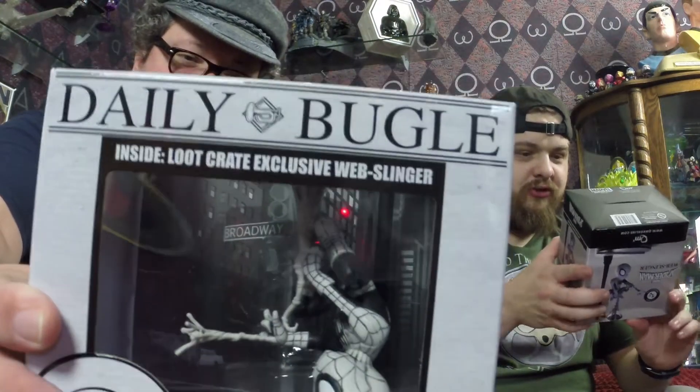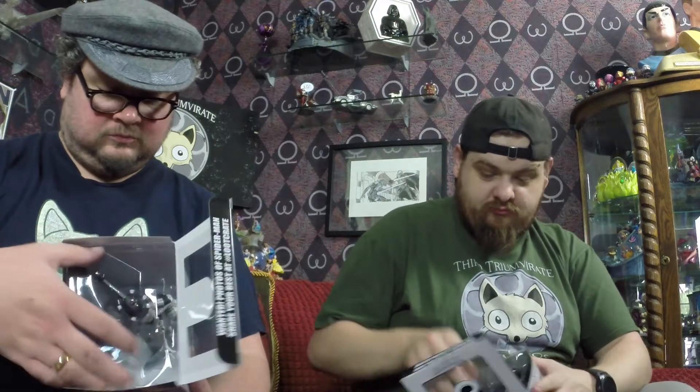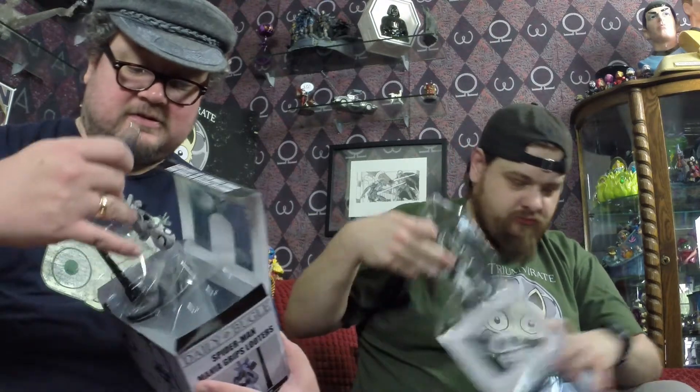From the Daily Bugle. Oh, that's kind of neat — Web-slinger Spider-Man. The box is like upside down, because technically I guess he's hanging upside down. Oh, I had my box upside down! There we go. That's pretty cool. It's like he's printed in the paper — black and white. My box got a little squished. That's a pretty cool Q-fig, I've got to say. This is definitely one of my favourites so far.